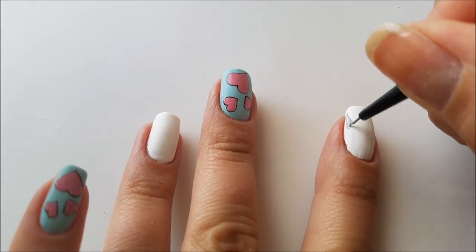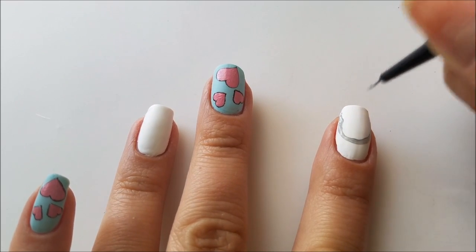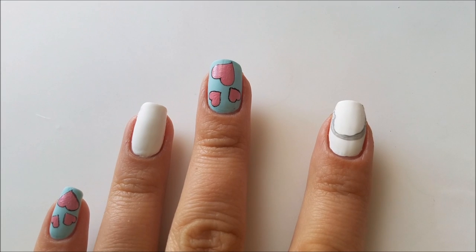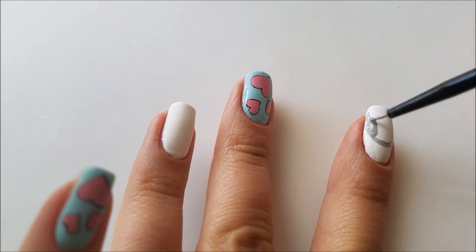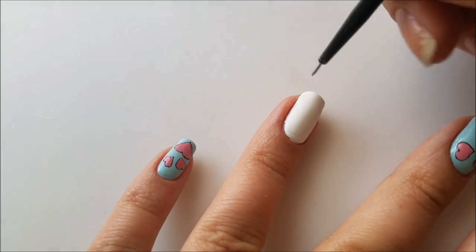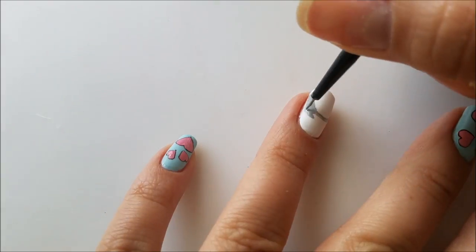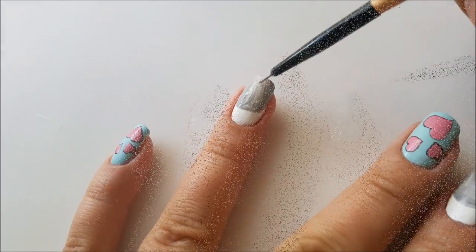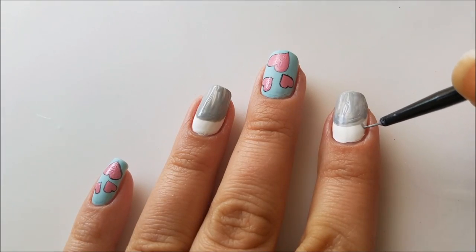Next I will move on to the accent nails and I will start drawing the teddy bears. I will start by painting the head of my bear using some gray color — this will cover like two thirds of my nail surface. I will do the same thing for my ring fingernail. Then using the same color I will add the two little ears for my teddy bears.